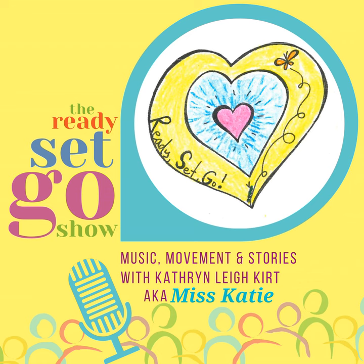What? Stop? No, go! And now it's time for the Ready, Set, Go show with Miss Katie.